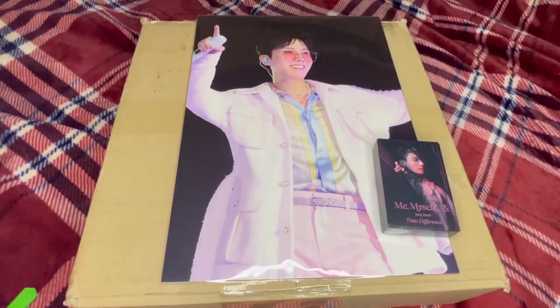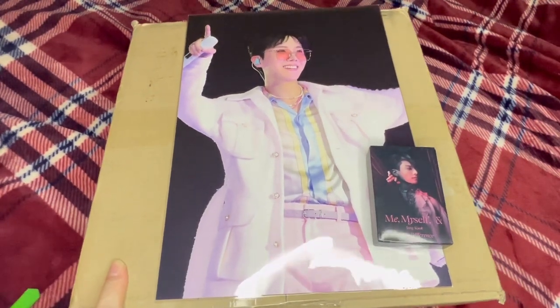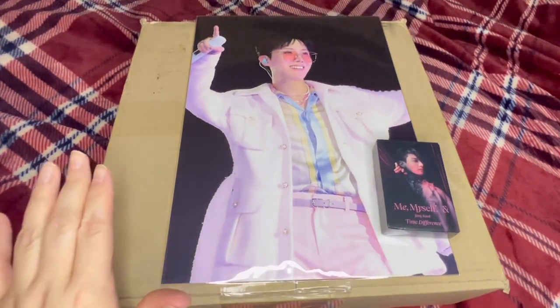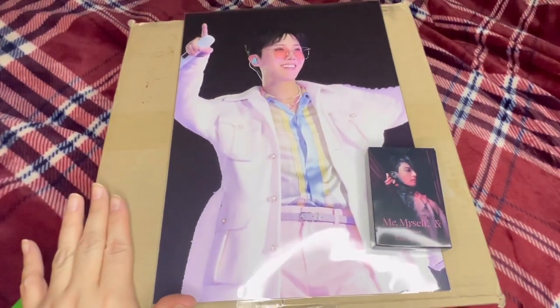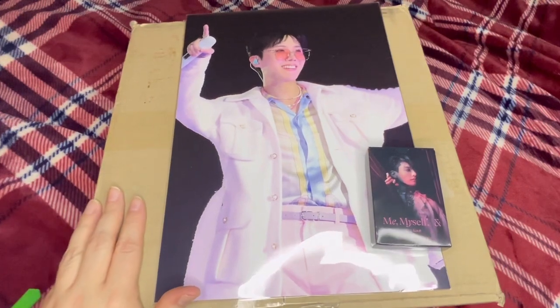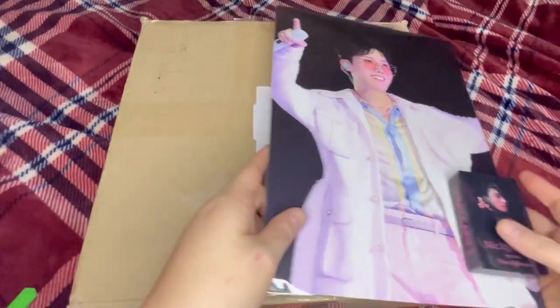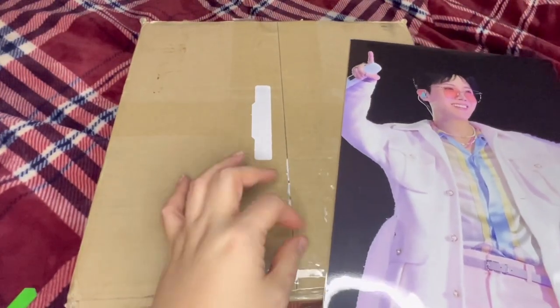Hi everyone, welcome back. I filmed this video on Christmas Day. I received this package on the 24th, just the day before Christmas. I hope you all had a wonderful holiday and a happy new year. This is my J-Hope Jack in the Box vinyl, so I'm super excited that I got this right before Christmas. This is Christmas to myself. I'm so excited to get it unboxed, but let me move this out of the way — I took my address off.